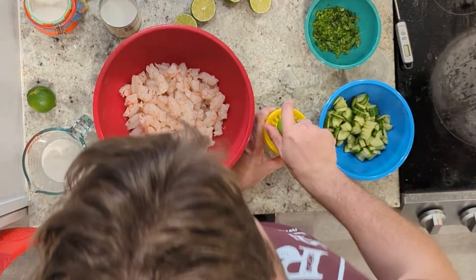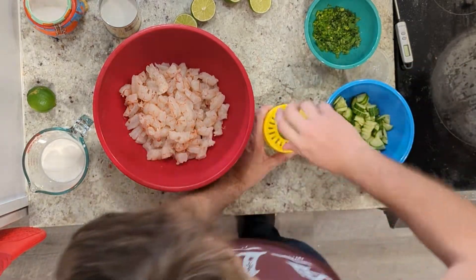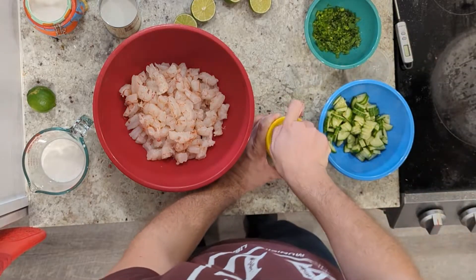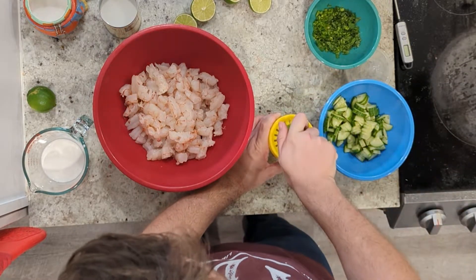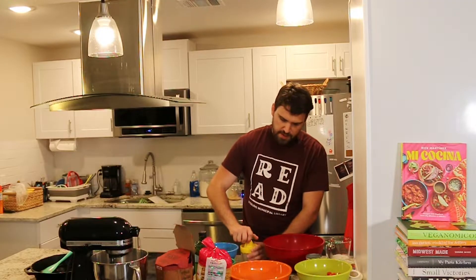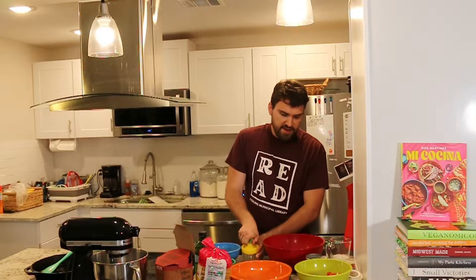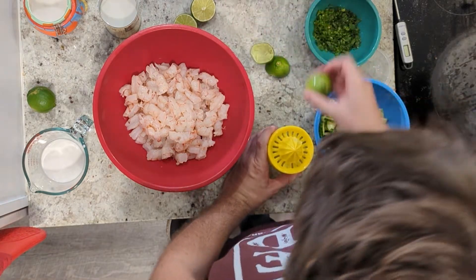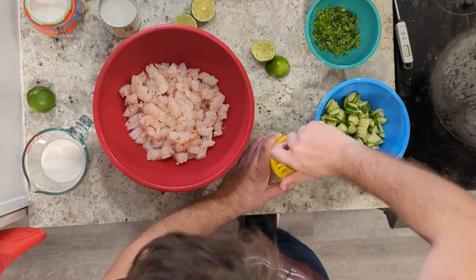The thing with ceviche is that we don't have to use any heating elements. You might be tempted to say you're going to eat raw shrimp, but it's not really raw because the citric acid from the limes is going to do much the same thing that cooking does — it still denatures those proteins in the exact same way that heat would. And if you've ever cooked shrimp, you know they take about two seconds to cook anyway.